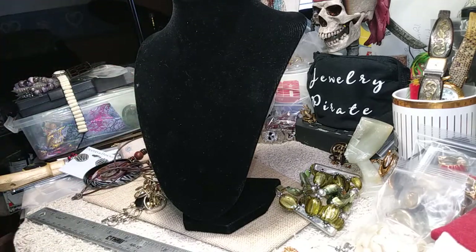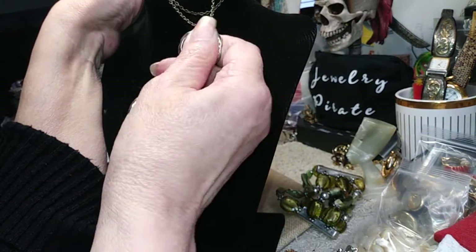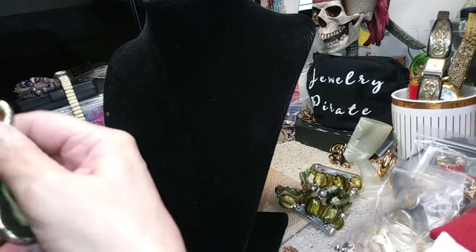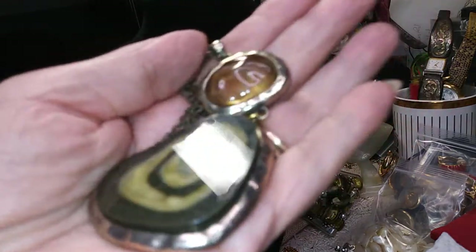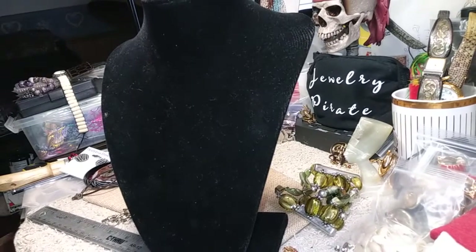Next we have this one on antique brass. There's a little wear on the pendant but it's still a really pretty necklace. It has a spring ring clasp. There's a great stone — I'm not sure what it is; it might be acrylic, but it might not. It's open in the back, and this stone is absolutely beautiful. I'll show you a close-up — it's really nice. Okay, so that's that one.